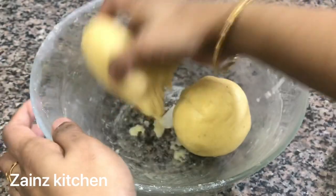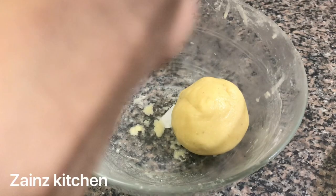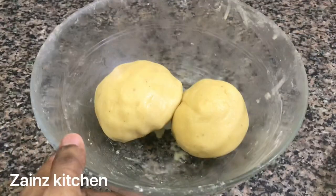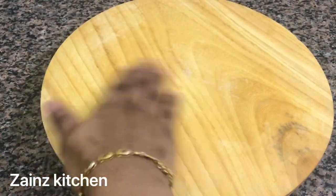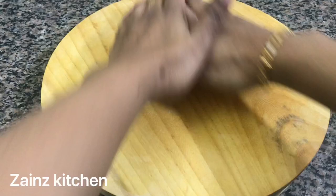Add 1-2 sides of the cake. Now add a roll on the top of the cake. I will add 1-2 sides of the cake. This is how you add a little bit.